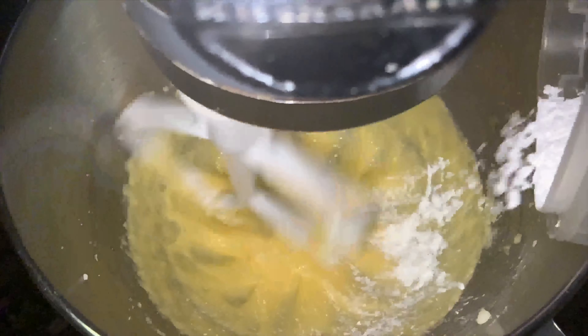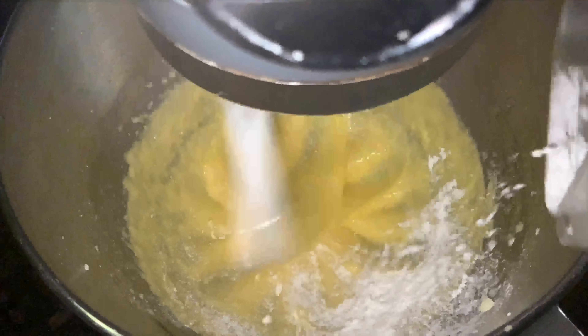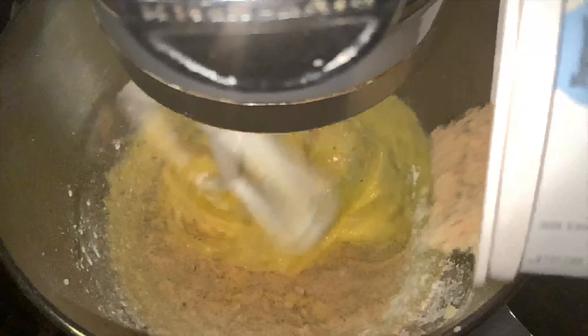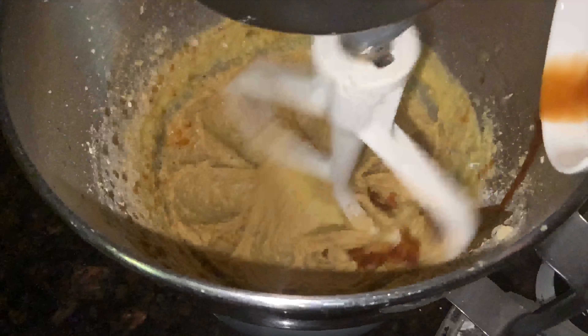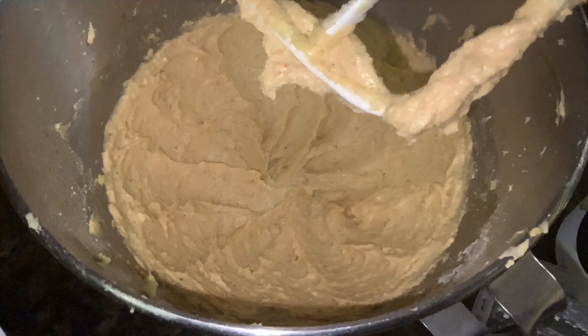Once it's gotten to the light creamy stage, add your cornstarch. Then immediately afterwards, add your ground almonds. Periodically take a spatula and push down all the ingredients on the sides that haven't gotten into the bowl. Finally, add your vanilla extract. You could even add dark rum or coffee liqueur.